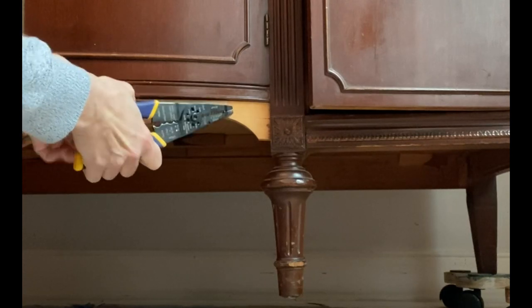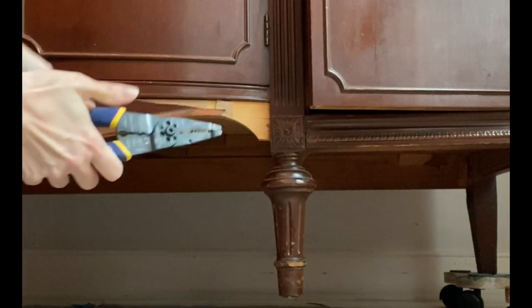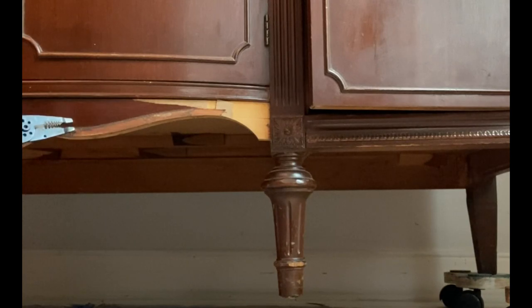I peeled off the broken veneer from the front piece and was left with some little nails sticking out. You can hammer them in, but I find it easier to just remove them. Then I peeled off the missing veneer, sanded it a little bit, and filled in any holes with Dixie Belle's mud.